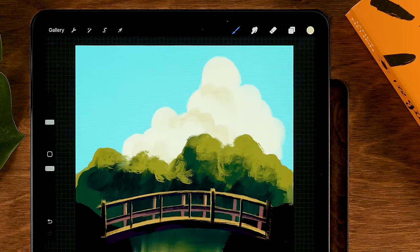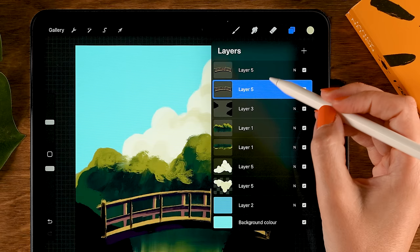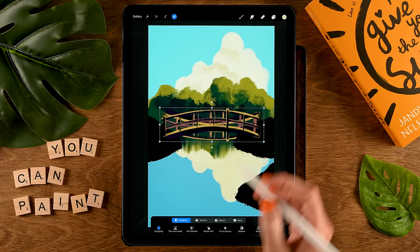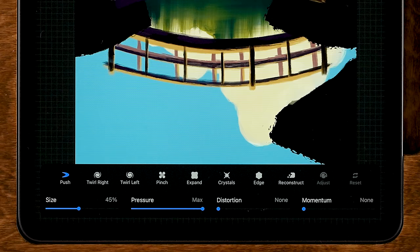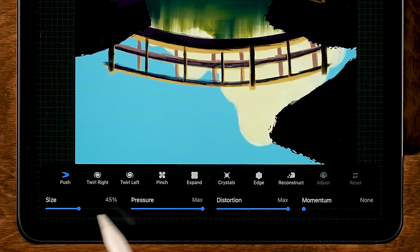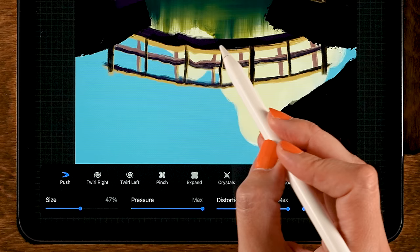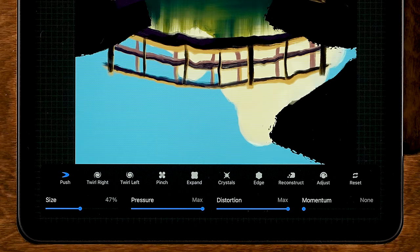Now we need a reflection for our bridge. Go to the bridge layer, slide to the left, tap duplicate, go to the bottom one, and place that underneath the layer with the patches of land. Go to the move and transform tool, flip it vertical, and move it downward. Then add a ripple effect by going to the magic wand, then to Liquify. With it set to Push, turn up the distortion to max, leave momentum set to none, adjust the size, and push and pull to add that ripple effect.